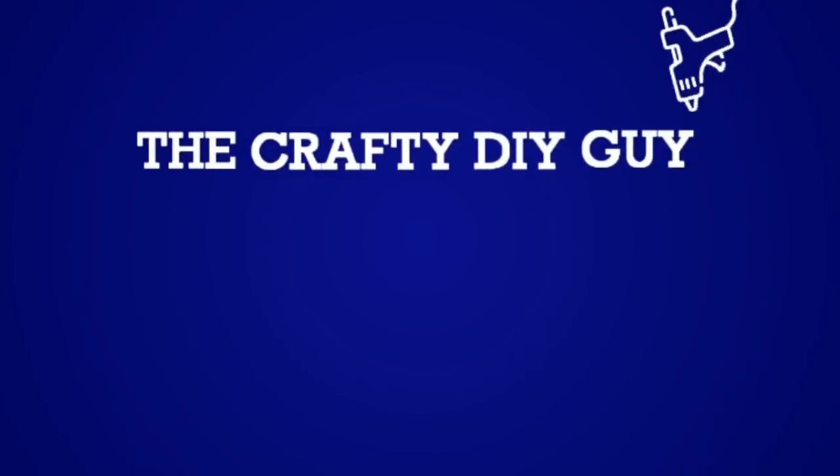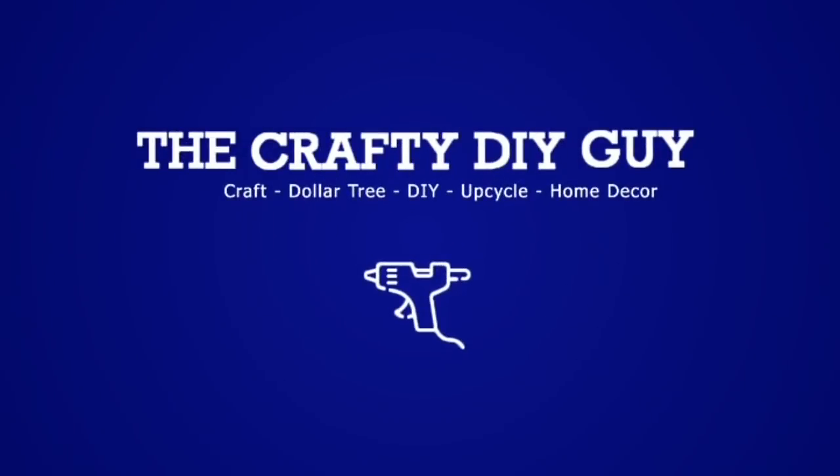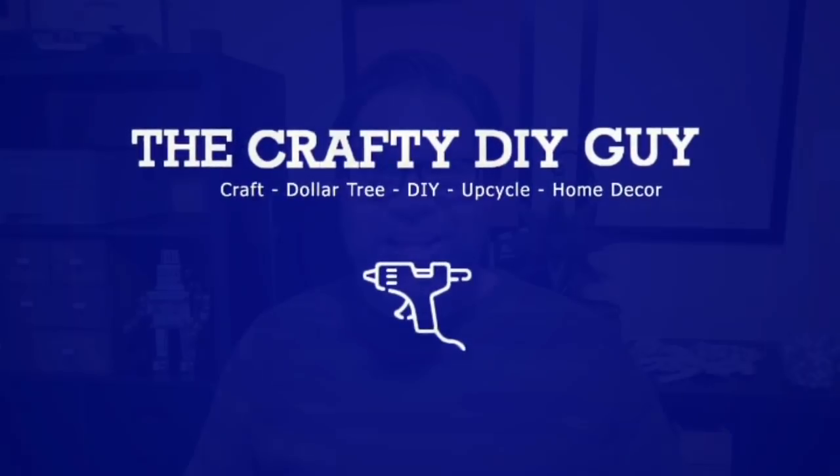Hey everybody, how's it going? It's Jamie the Crafty DIY Guy. Welcome to my channel. I'm super excited about today's video because they incorporate wood beads.